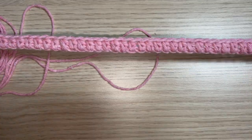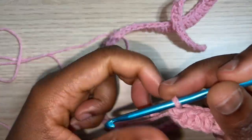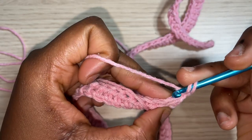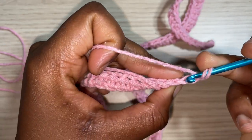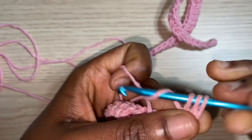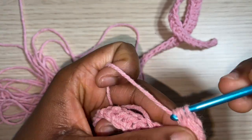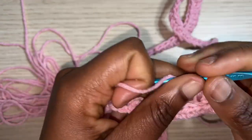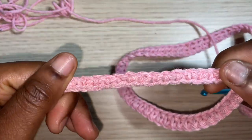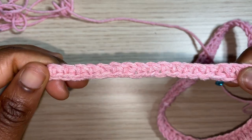This is how it looks. Chain one and turn. Right into the first half double crochet, work in the back loop, placing half double crochets all the way up until the 15th stitch, where I switch my hook and do the single crochets in the back loop for the wrist section.